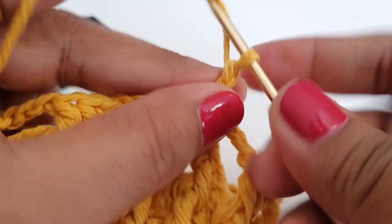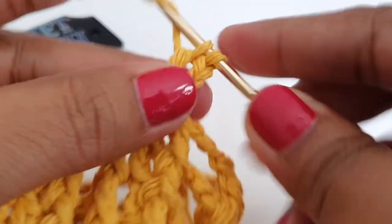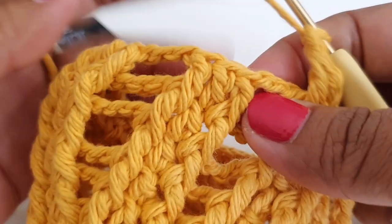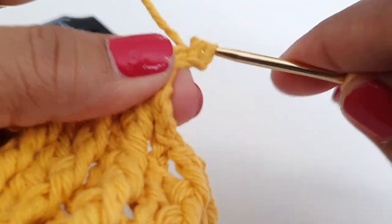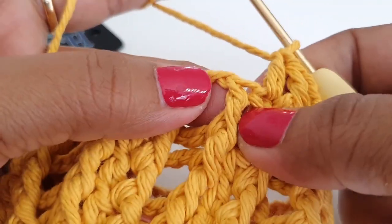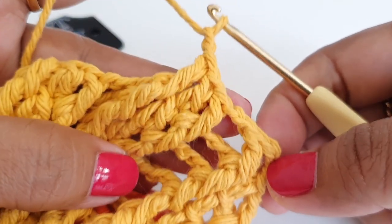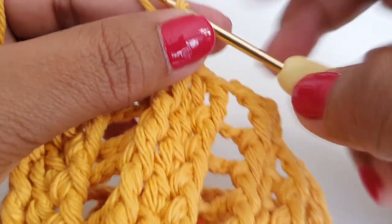In round number nine, make chain three, then work around the next front post double crochet and make one front post double crochet, then make chain two. After chain two, work around the next front post double crochet and make one front post double crochet, then work on top of the next double crochet and make one double crochet, then work around the next front post double crochet and make one front post double crochet, then chain two. Repeat these stitches and work till your last front post double crochet stitch to complete round number nine.